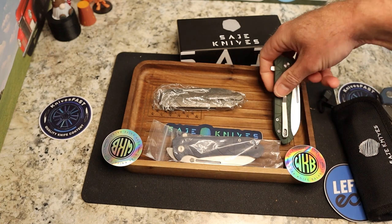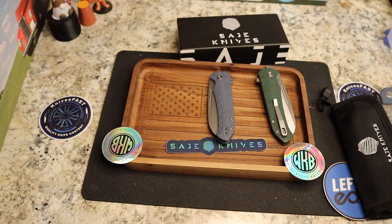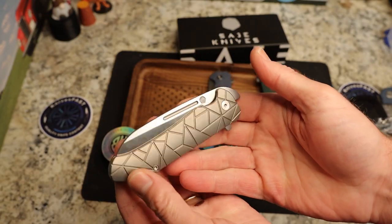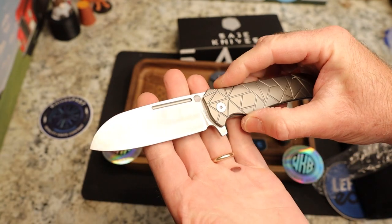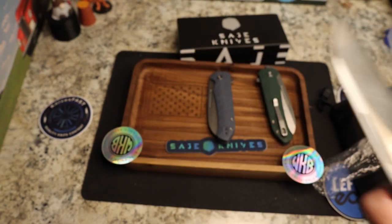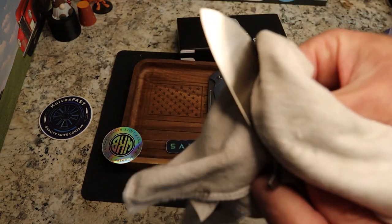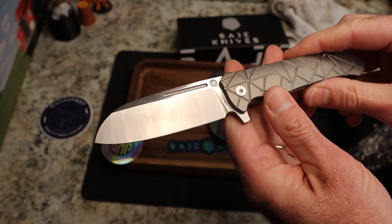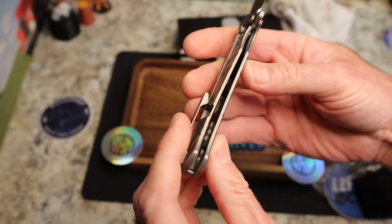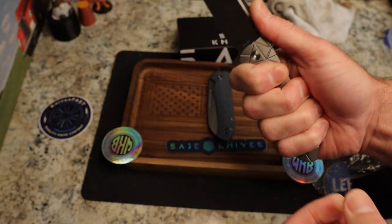There is the titanium one, there's a G10 one, and another G10 one. This is going to be a longer video because of the Kubi intro. We have the titanium one right here — very cool. The titanium version is in 20CV, blade length is 3.49 inches. Let me clean this blade. Really cool — 20CV, very lightweight for the size, and very nice ergonomics on the handle. Again, this is not a review, just an unboxing and first impressions.